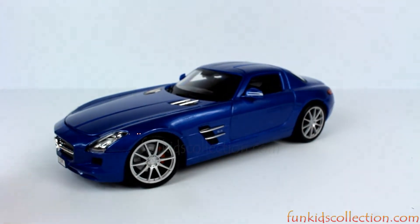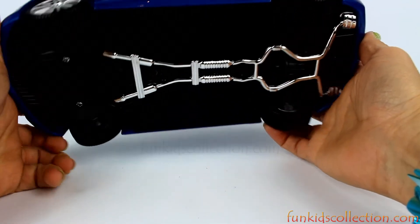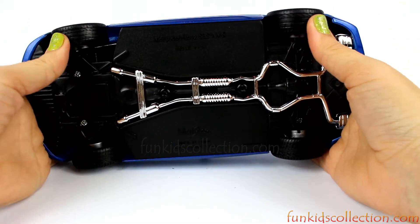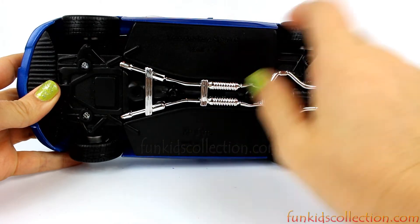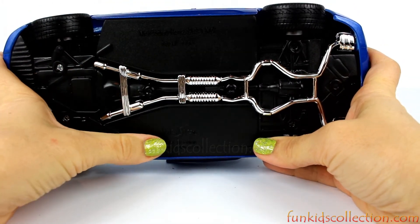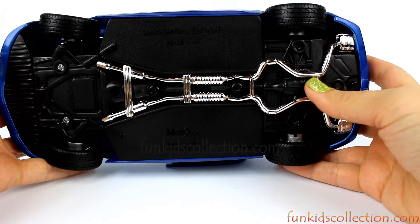But it's a very nice car, it's beautiful. I love it. Let's check the bottom. The tires are rubber, and right here we have Mercedes-Benz SLS AMG. Its scale is 1 over 18 and it's made from Maisto. Lots of details here as well.